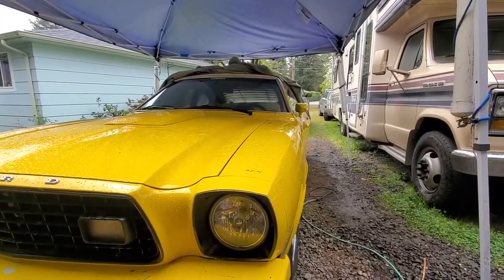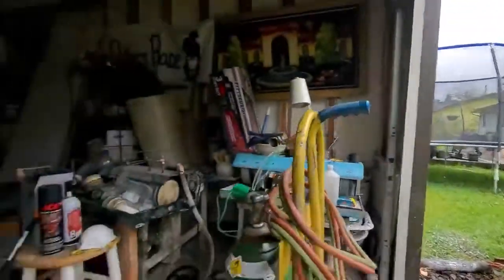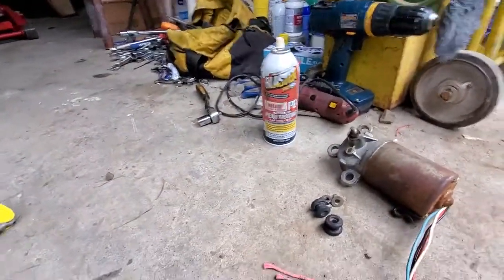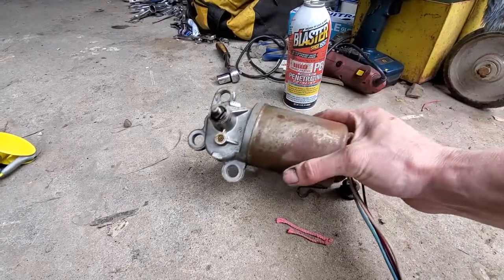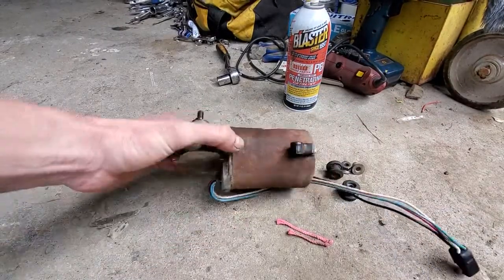1978 Ford Mustang King Cobra windshield wiper motor replacement. Got a new windshield wiper motor ordered online. This is the old one — it probably has not run in a handful of years.